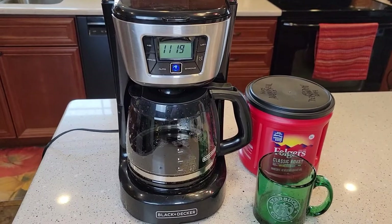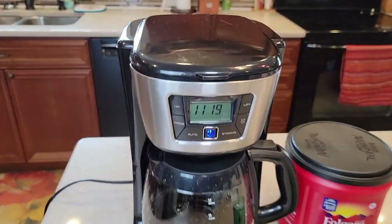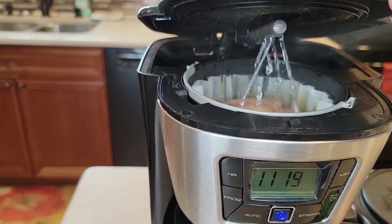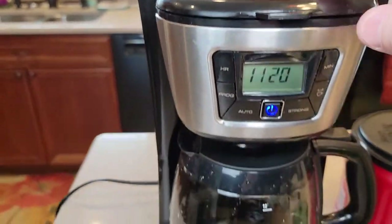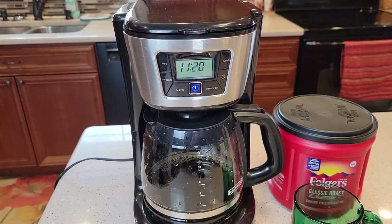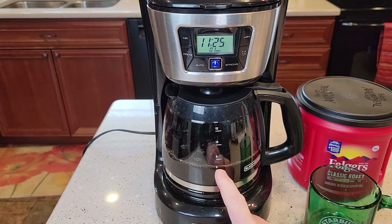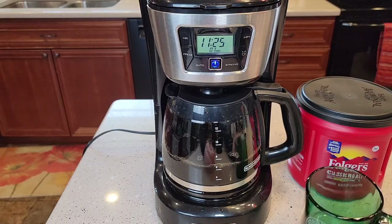This is your standard percolator-style coffee maker. It's making that sound — I don't recommend lifting the lid but I just want to show you. There's the water coming out of that brew head, going on top of the coffee grounds, and then it comes down into the coffee pot. It's not super loud, just a standard coffee maker sound. It's been about seven minutes and it's almost to the seven-cup mark — that's pretty standard, about a cup a minute.